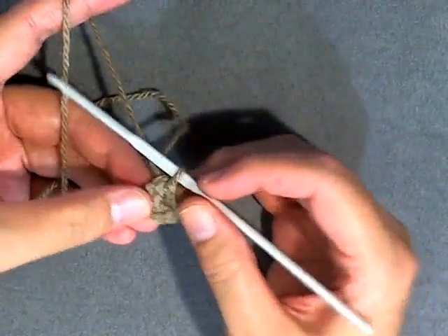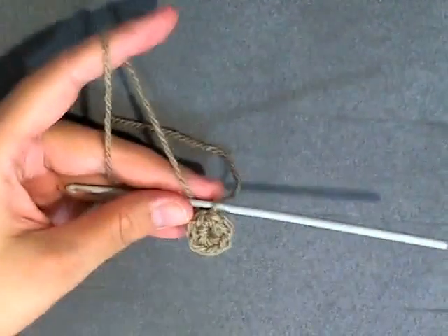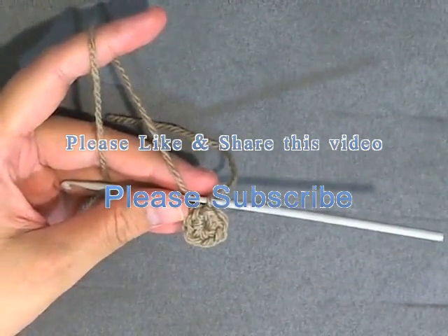There you go — that's an easier way to get a tighter fit other than the magic circle. If you like this video please click like and don't forget to subscribe, thanks for watching!